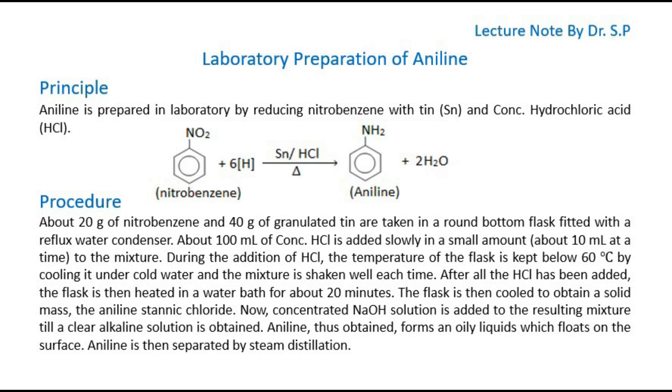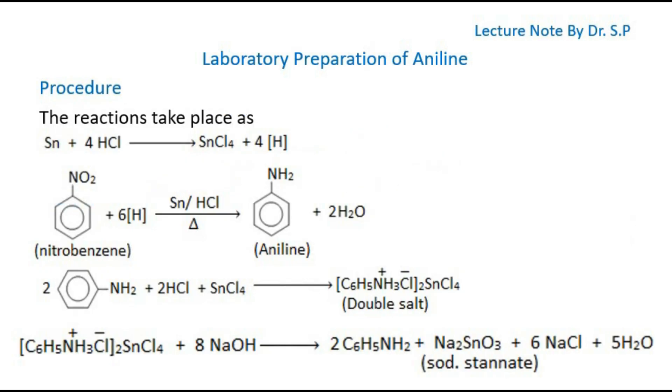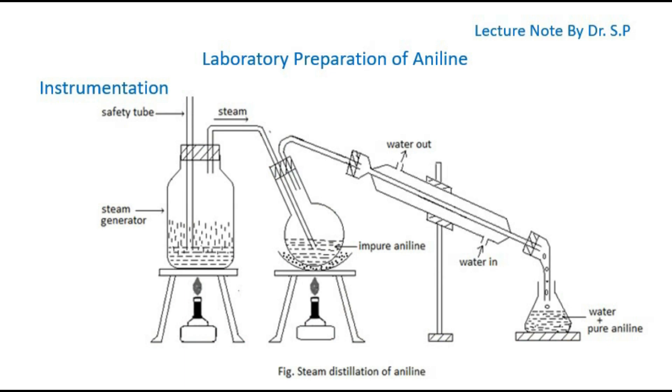Aniline is then separated by steam distillation. The reaction that takes place during the process is shown here. This is the instrumental setup for the preparation of aniline.